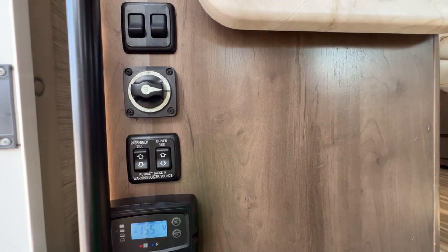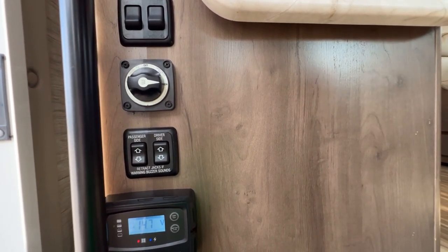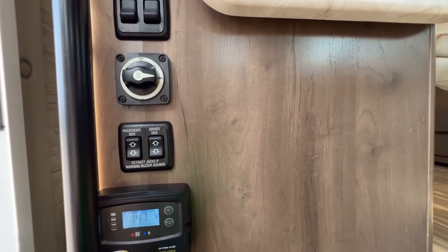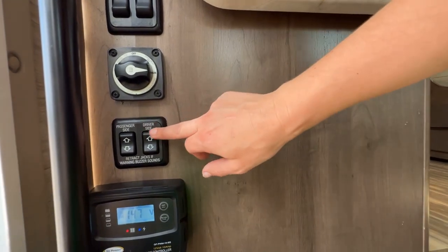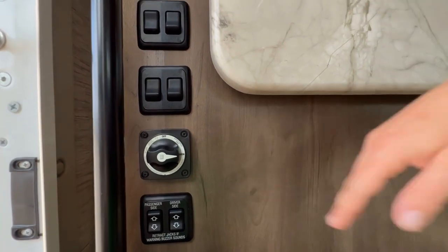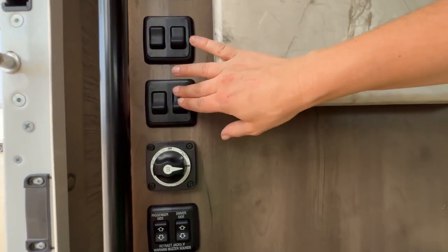Everything that you're doing to set it up, you just want to work in reverse to close the RV back in. So when you're ready to leave, retract the slide, and then go ahead and raise these jacks. Next is your main power — you always want to keep this on. This is your main battery disconnect; we want to make sure it stays on all the time. These are going to be lights to the outside of the RV, as well as the steps.